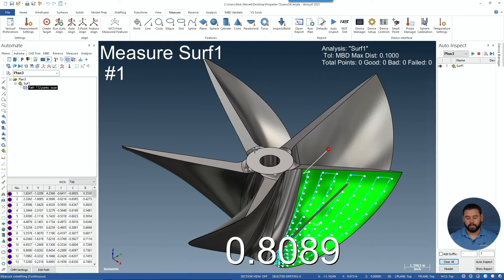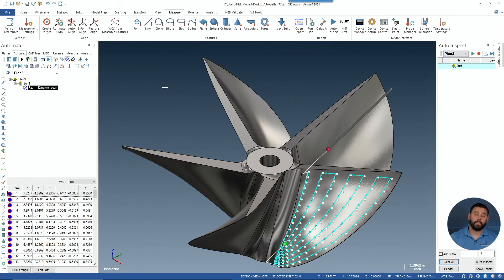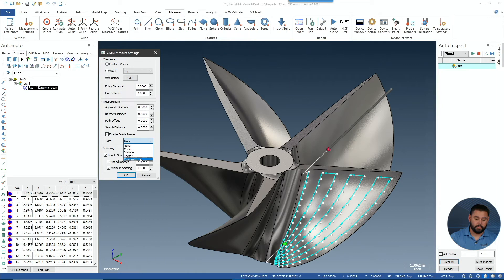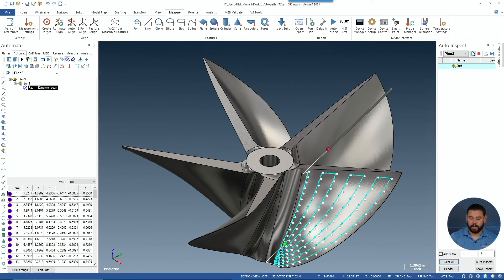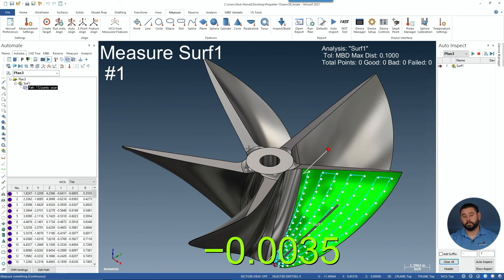You'll notice when this runs that the probe vector stays stationary — it stays inline to the entry vector. We'll leave the path, but this time we're going to go from none to composite, and we'll run that again. You'll notice that the probe vector actually moves. The probe vector moves to match the surface normal and the UV direction.